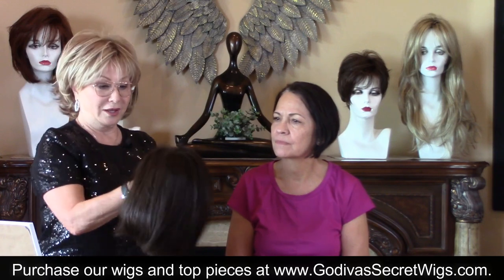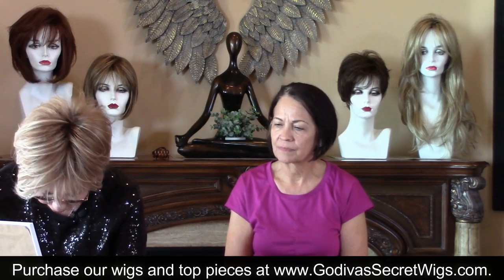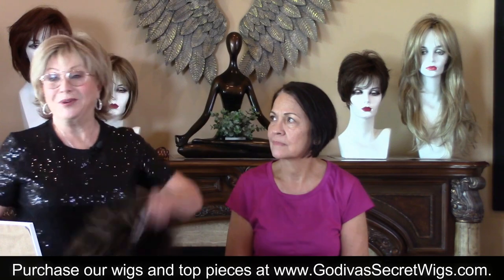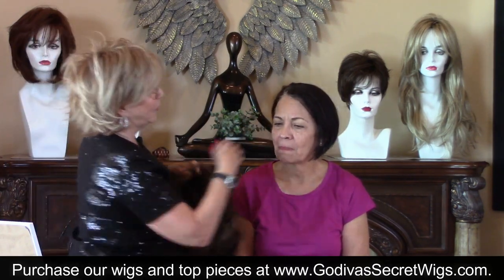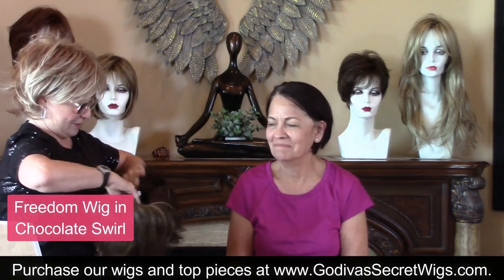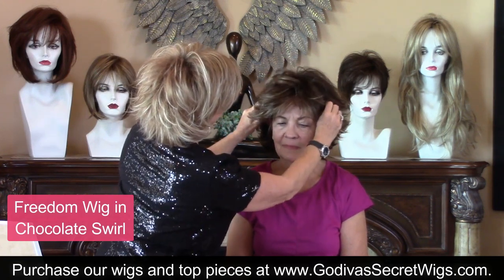When you're not wearing a wig, just keep it turned inside out — that keeps it nice. The next wig I'm putting on you. What's been our favorite wig today on everyone? Freedom in Chocolate Swirl! Because I wanted to put you in something layered, shorter, something you are not right now. And I wanted to take you a little softer in color, just because — it's fun to try something different.